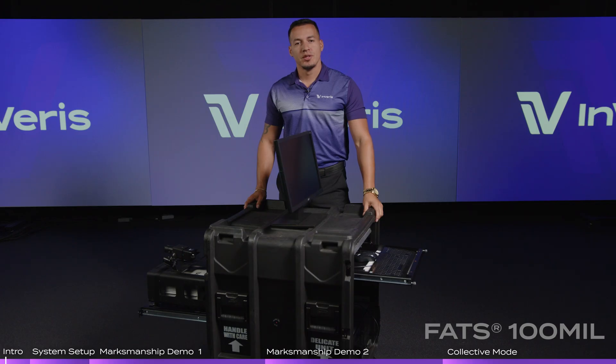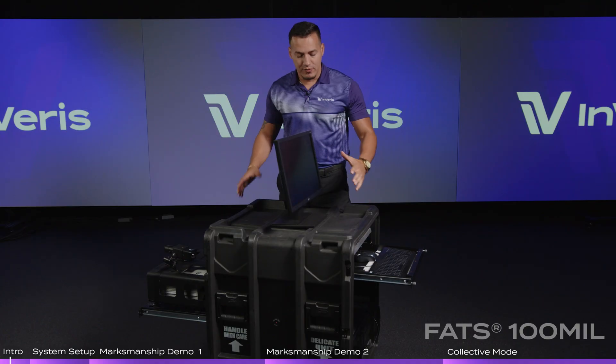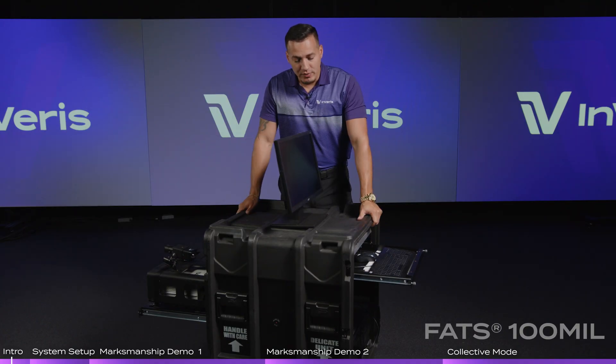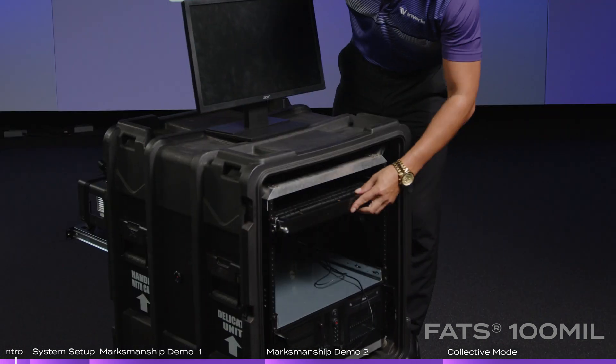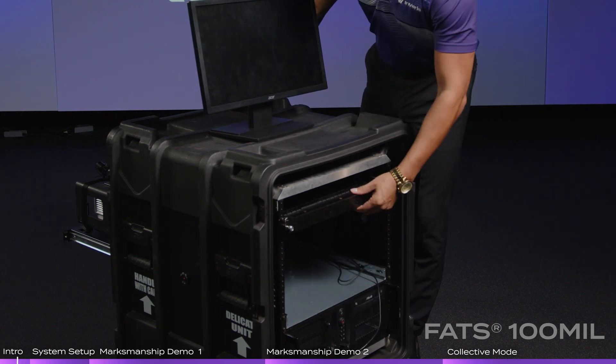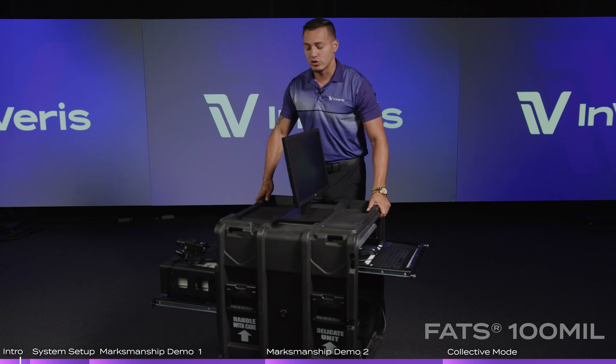Welcome to Inveris Training Solutions. Today we're going to cover the FAS100 Bell. Here's an example of the hardware it's comprised of. You have your instructor station — it comes in this mil-spec case, shockproof. It contains our simulation PC, our keyboard, and mouse to operate your instructor control screen.